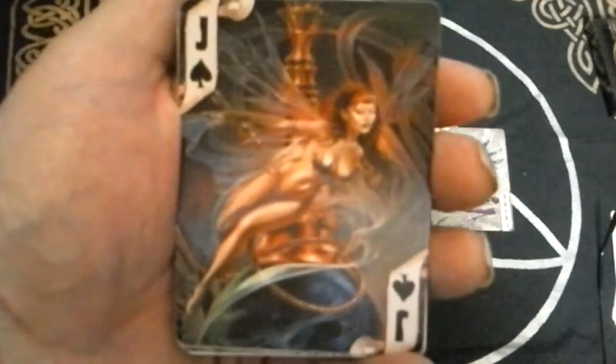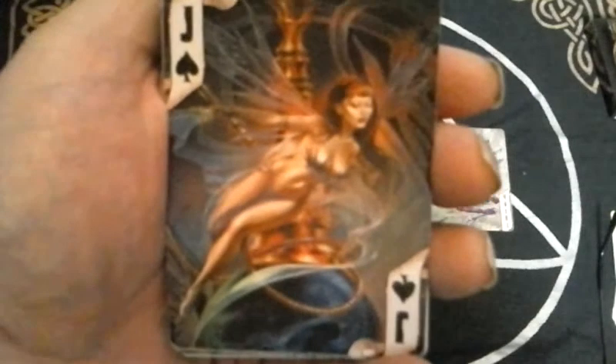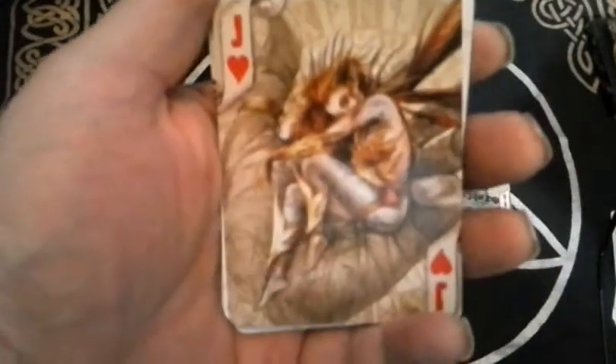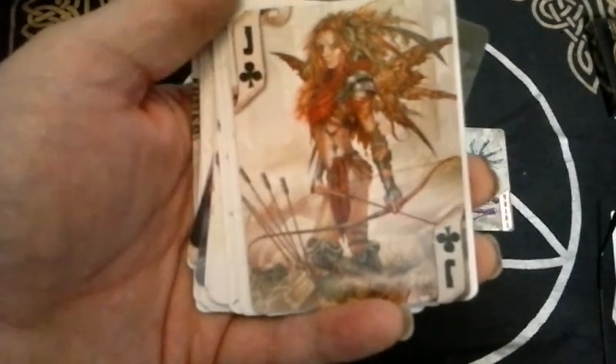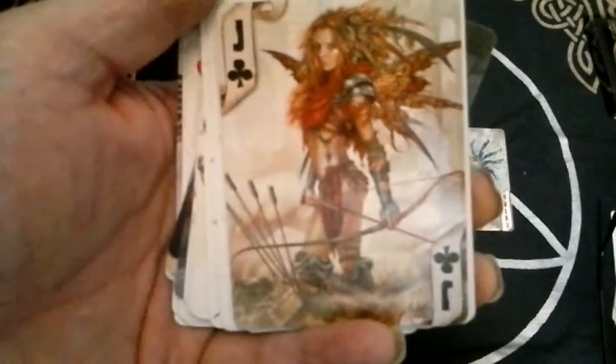Depending on your intuition and mood, you could interpret the Jack as a female Knight or a Princess either way. All of the Jacks in this deck definitely have that feminine quality. There is the Jack of Diamonds, then we have the Jack of Hearts — looks like a little fairy personage there. And here's the last Jack, the Jack of Clubs, which corresponds to Wands, and it has kind of a red, fiery look about it. So in this deck you could interpret the Jack as a female Knight or the Princess — for example, the Princess of Arrows.